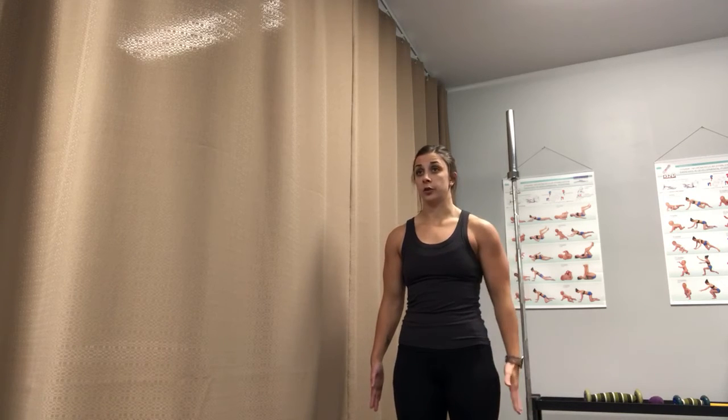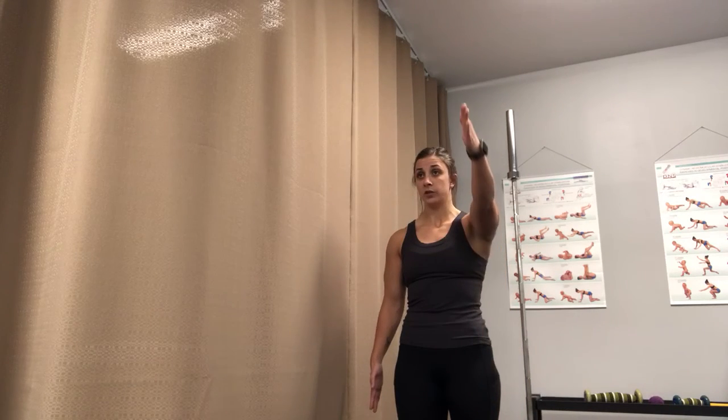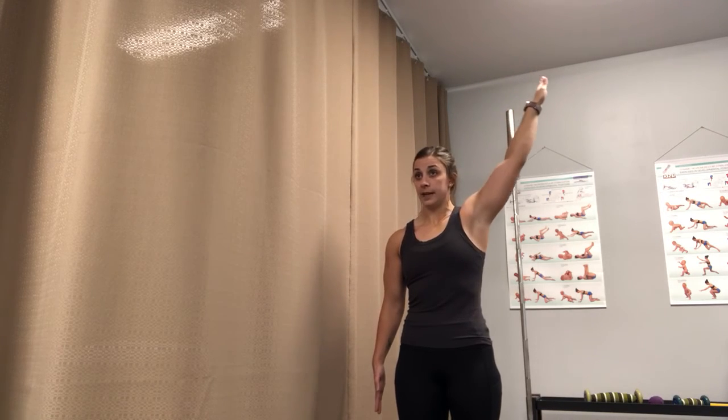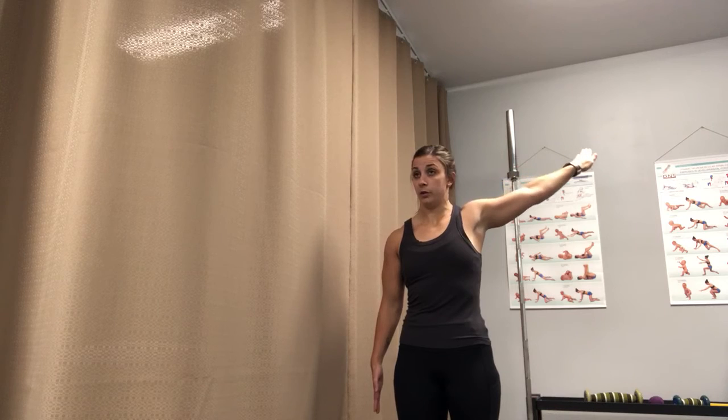It's really important — I'll do one more — for you not to rotate through your mid-back or your T-spine to compensate and try to get more range of motion through your shoulder.